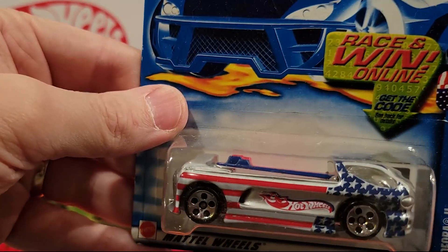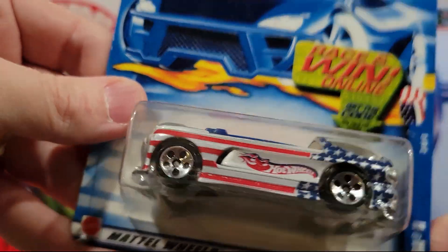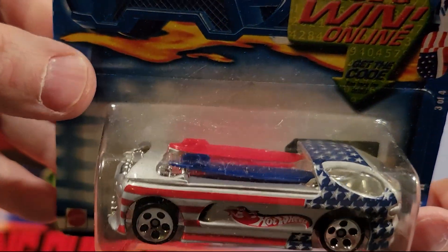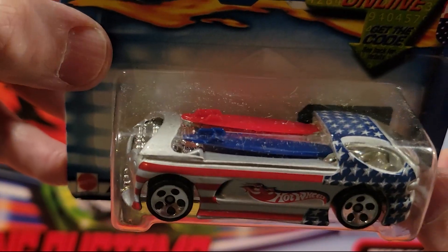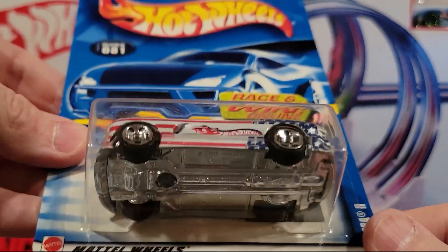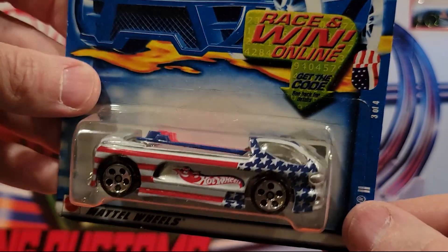Here we've got Deora 2 — I always like the Deoras. This is 3 or 4 of the American paint job series. We've got two surfboards — one blue and one red up there. That's a nice paint job on that one. Plastic base, metal top.